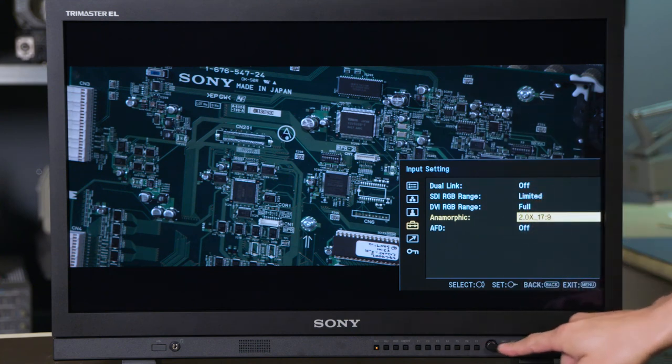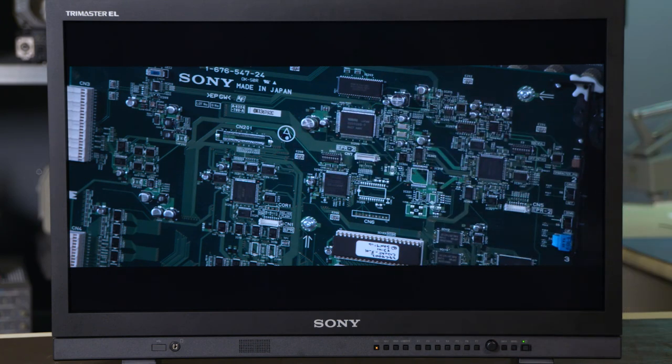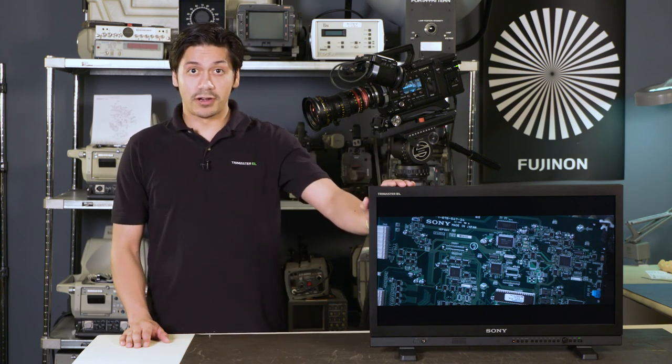So once I do that, I'm good. As you can see, I've got my anamorphic image properly rendered for my display. So there you have it — anamorphic desqueeze in Sony PVM monitors. Thanks for watching and see you next time.